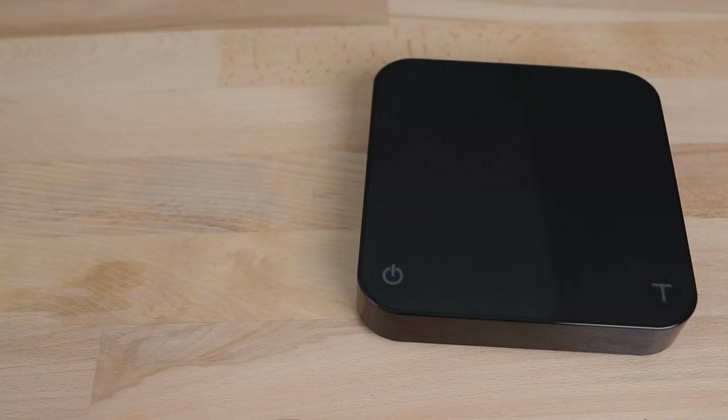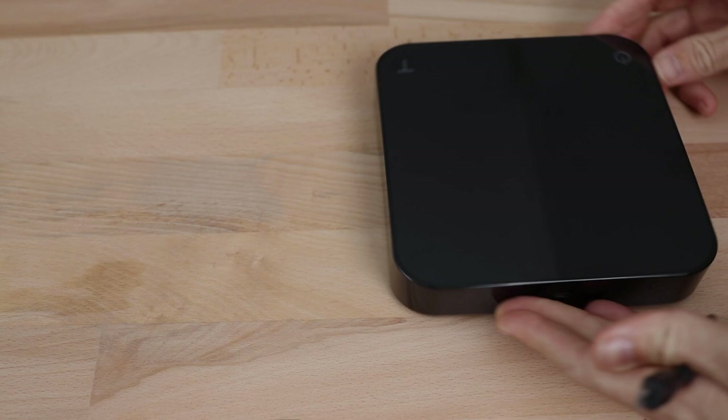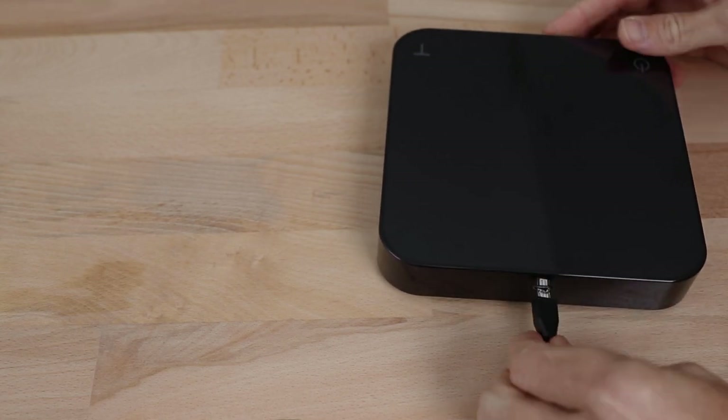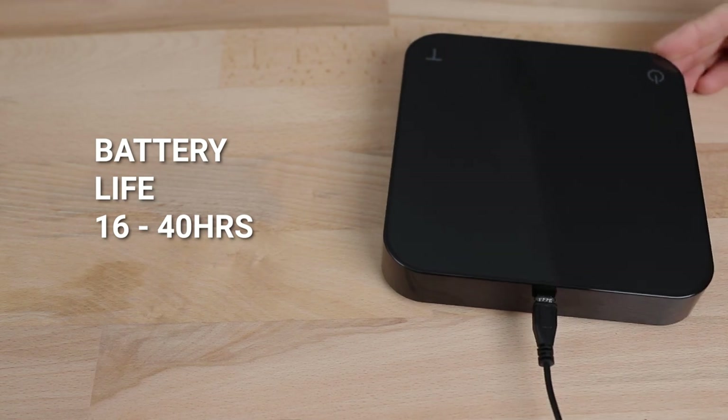This can be a little tricky to get used to initially, but it is the price you pay for ultimate precision. The Pearl S is powered by a built-in lithium-ion rechargeable battery with 2200 milliamp hours, charged from a supplied micro USB cable, with battery life ranging from 16 to 40 hours of use.